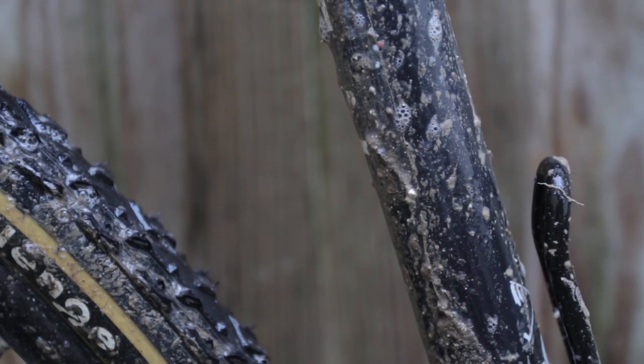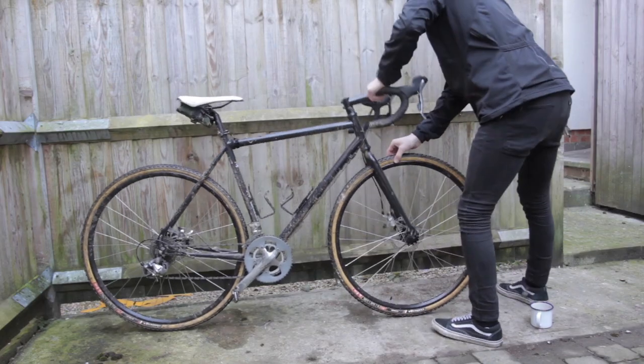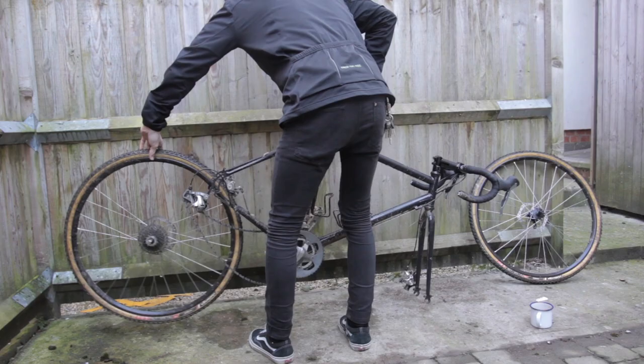The good thing about Muc-Off is that it attacks dirt and grime, but it's kind to your bike, so you can simply wash it off in the water after a couple of minutes. I like to remove the wheels at this point too, just to make my life a little bit easier.